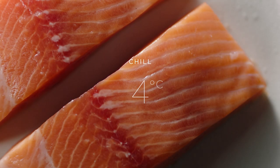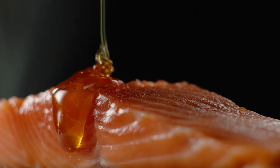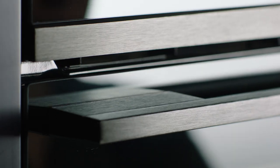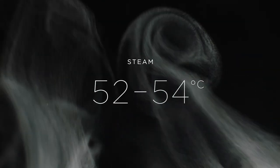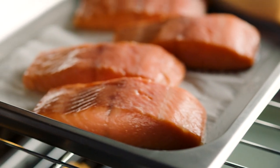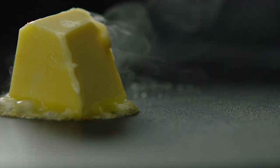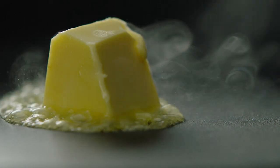Chill at 3 degrees to preserve perfect freshness. Steam at 52 to 55 degrees for the perfect texture right the way through. A hot sear on induction for beautifully crisp skin.